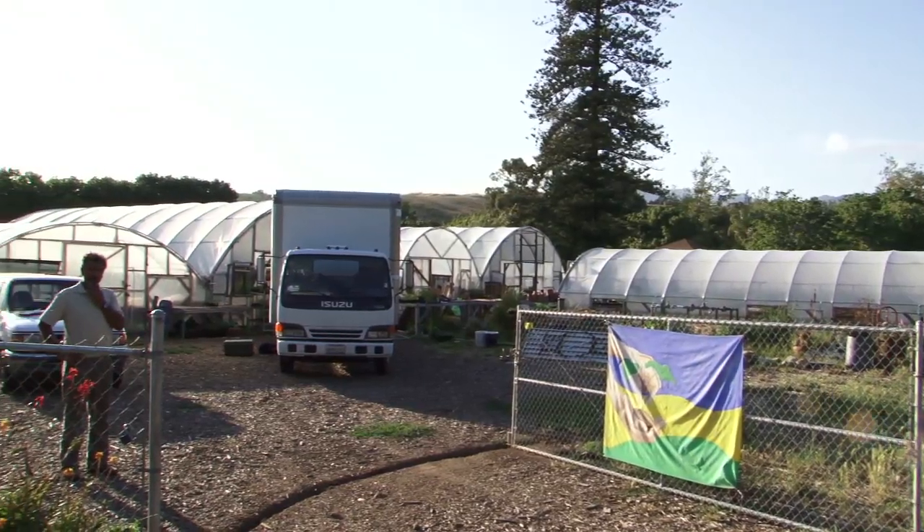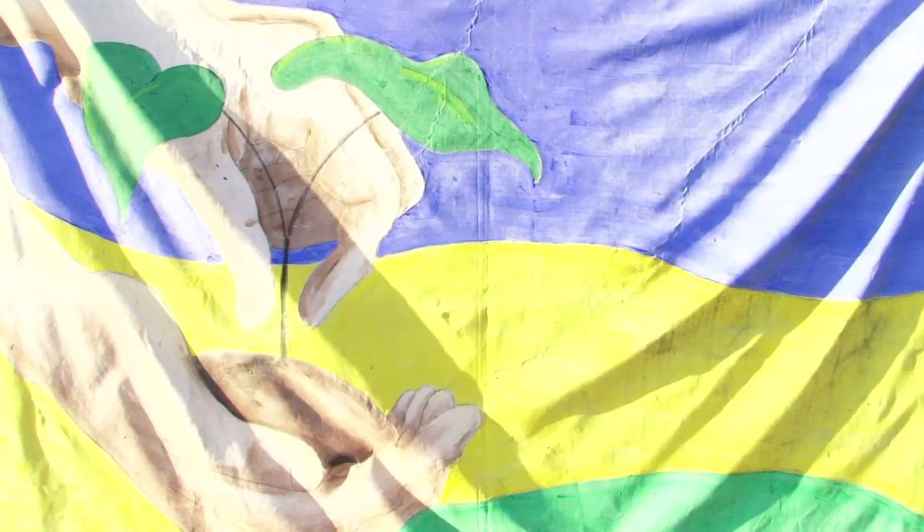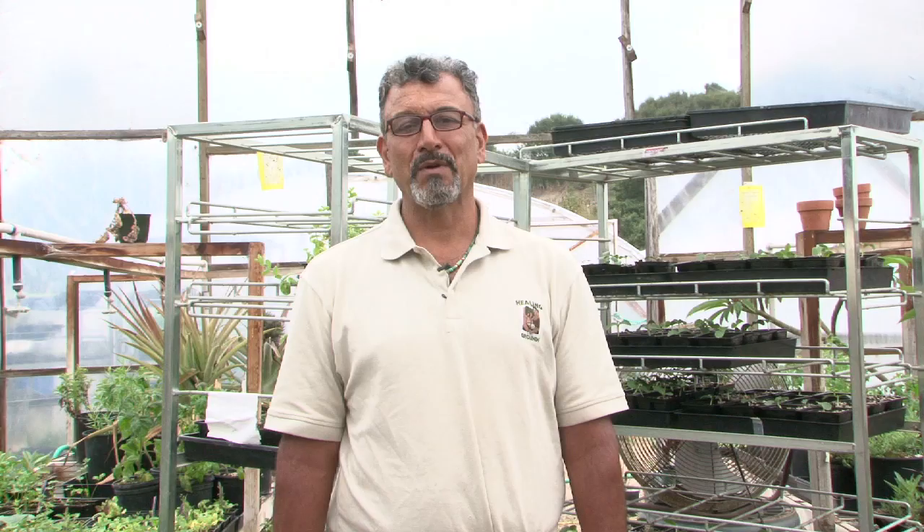This is Oscar Carmona from Healing Grounds Biodynamic Nursery. I just spoke to you about how to create a sterile soil medium for your indoor potting plants.